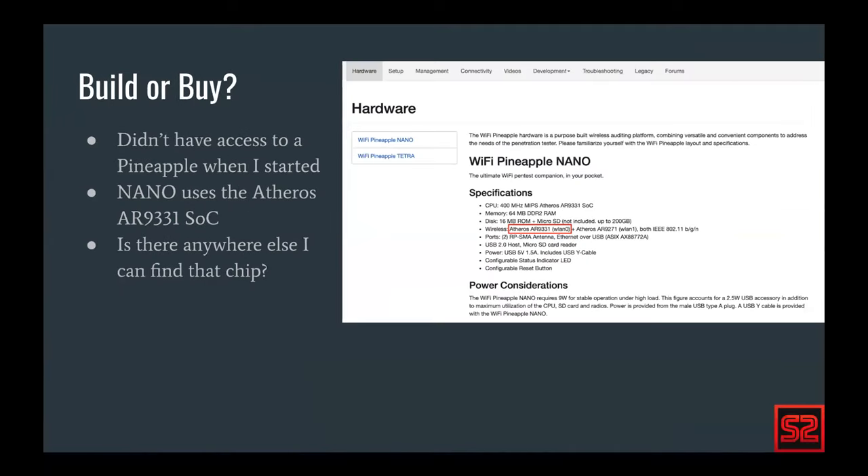When I started, I didn't actually have access to a pineapple but knew I wanted to build this detector. It turns out there's a pretty wide community for building the pineapple using off-the-shelf hardware that's much cheaper. I started my research on Hack5's official hardware page where they mention their Atheros AR9331 chipset, which is a relatively common chipset especially in embedded devices. Atheros is all over the place, and they use that system on chip as the jumping-off point.